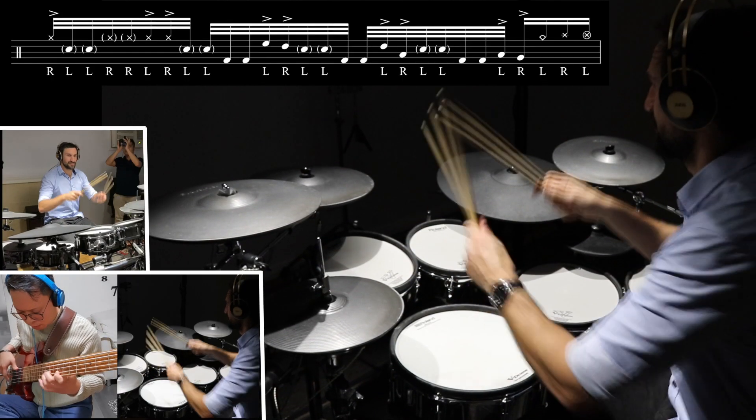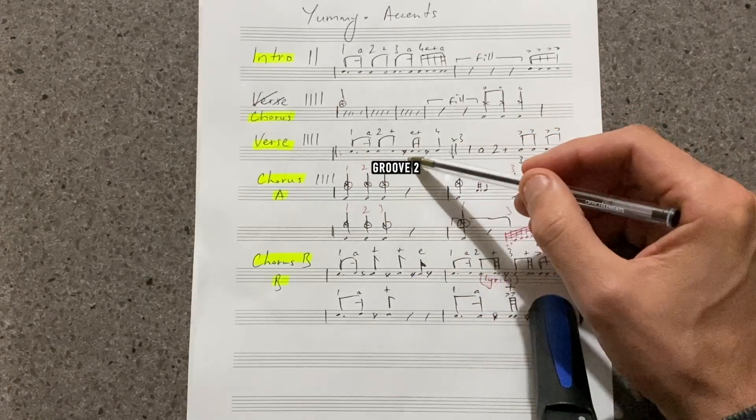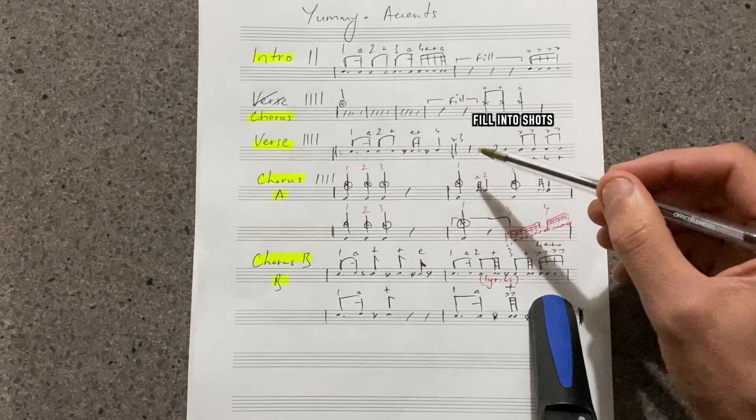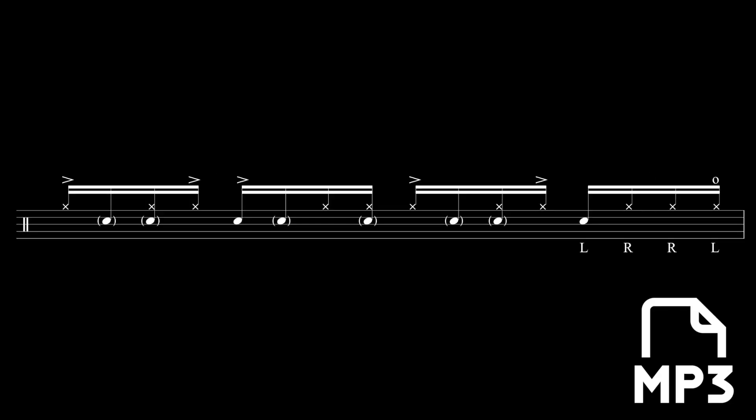You will see a playthrough with a full note-for-note drum transcription. Thirdly, you will see a drumless count-through of the piece where I show you all the accents and shots to hit. And lastly, you will see a drumless version of the arrangement that you can download and play to with a transcription.